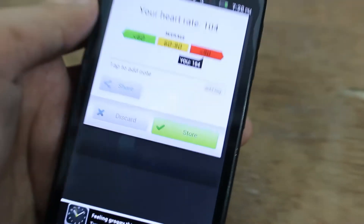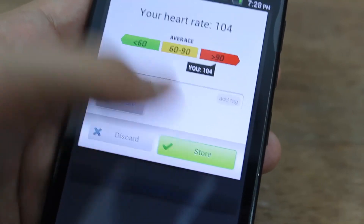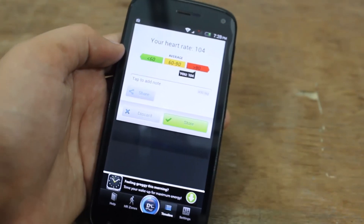This is how you measure it. You can easily store this heart rate or discard it as you like. That's how to measure your heart rate on any Android phone. Thanks a lot for watching and I will see you in my next one. Peace.